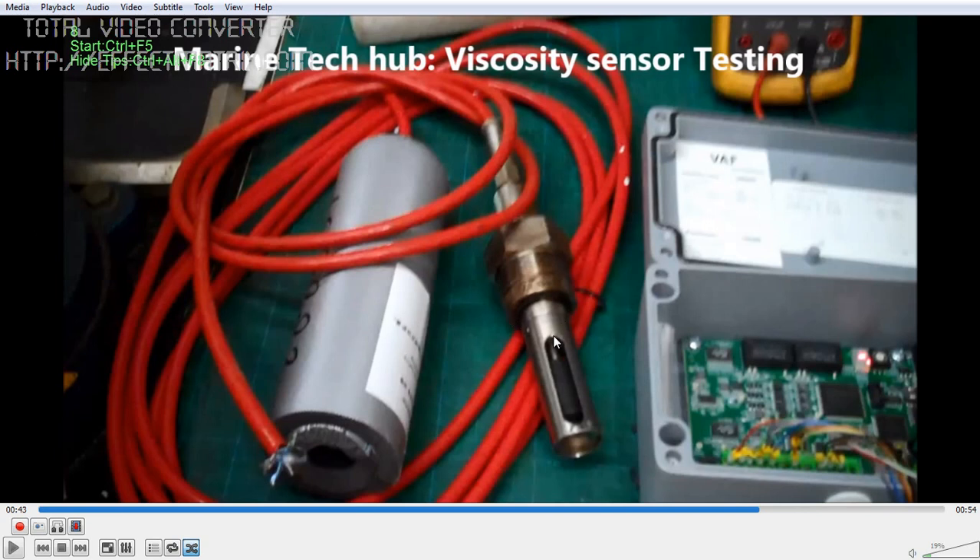This is the new viscosity sensor and this is the old one. Whenever you fix this in place there is a slot here — you have to put it accordingly so the flow will take place in this slot. This is the diamond-like coating here. If you have any doubt regarding the testing of the viscosity sensor, you can always message me. Thank you.